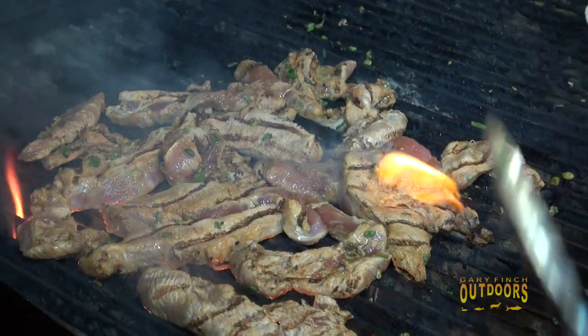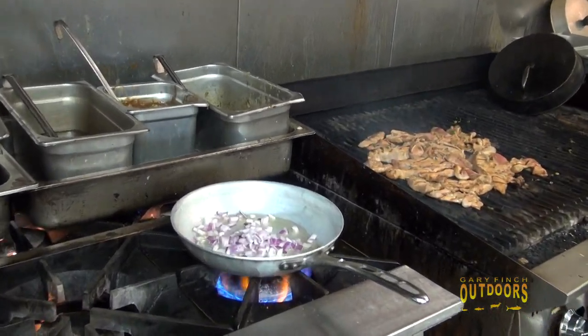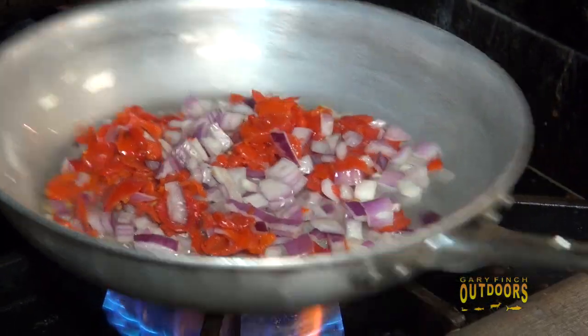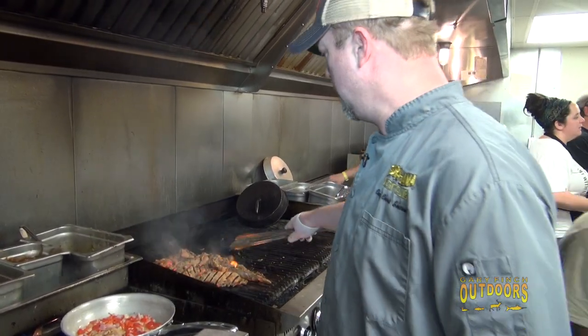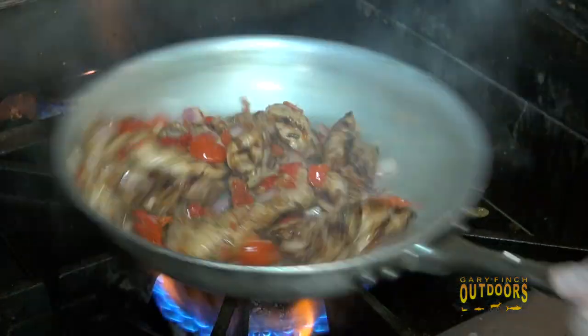We're going to add this all together and it's going to go over the fried rice. We'll add a little butter, some red onion, and some chopped red pepper, and let that sauté and soften up a bit. The peppers and onions are cooking down nice, and I like to pick a few of the smaller pieces now.